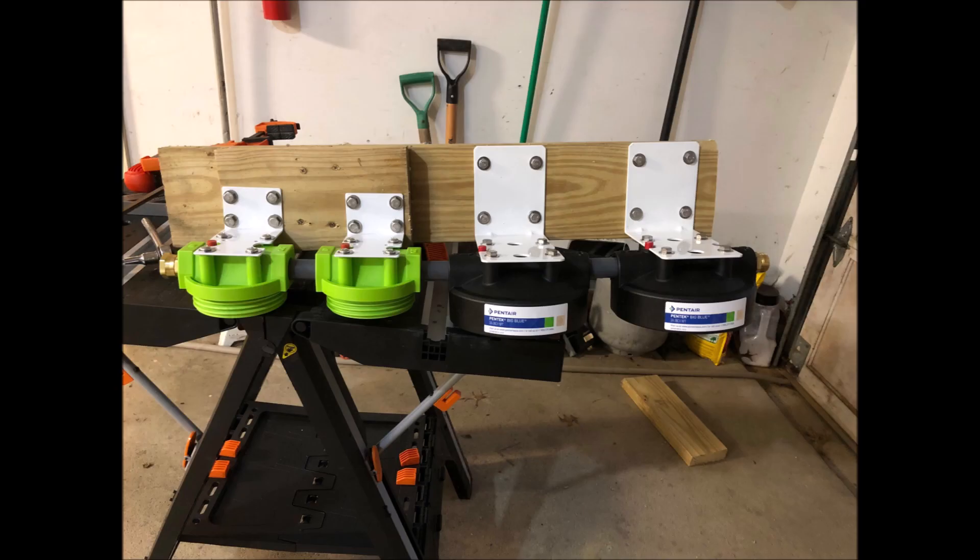The 3M filters come with mounting brackets and screws to mount the top of the filter to the bracket, but they don't have screws to mount the bracket to a surface — this is where the lag bolts and washers come in. The lag bolts work on the big blue canisters to mount the housing to the bracket and the bracket to whatever you want to mount them to. Some people make this setup portable. Stainless steel lag bolts and washers are recommended since you are working around water.